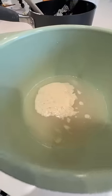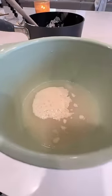It's been sitting for like 30 minutes and this is the most activity I have. What is happening?